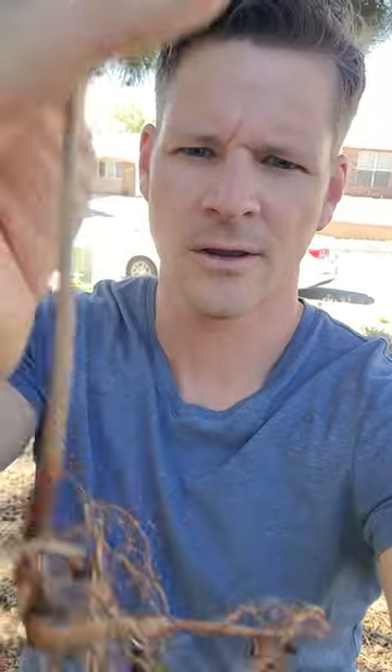So I'll show you because I did find some today in my yard. Here's one. And as you can see, the taproot itself is actually longer than the little sapling itself of Siberian Elm.